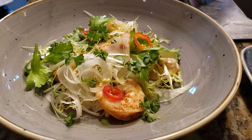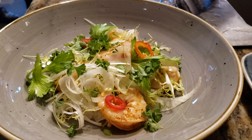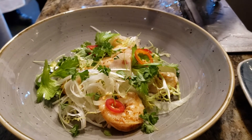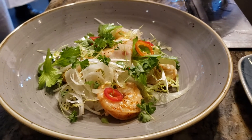The pickling liquid is late harvest Sauvignon Blanc vinegar, lemon juice, garlic, chili flake, celery seed and allspice.